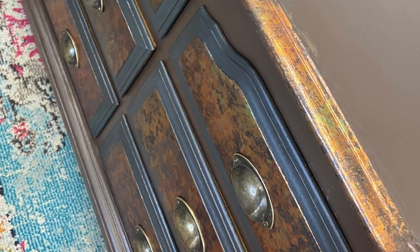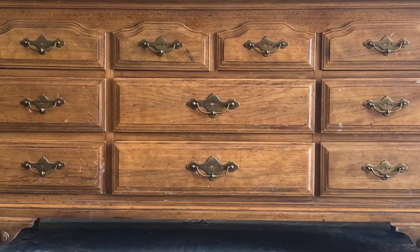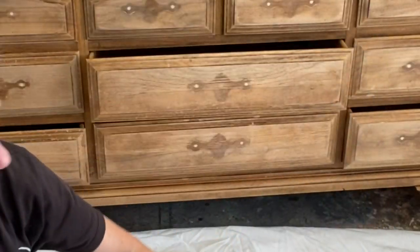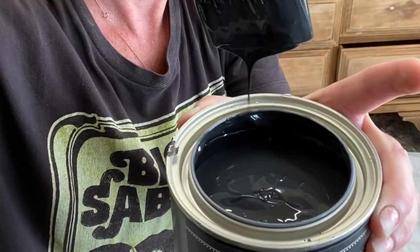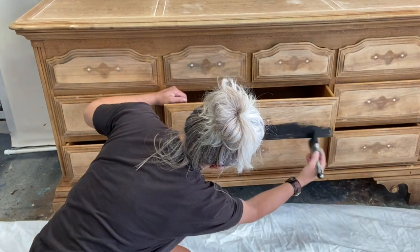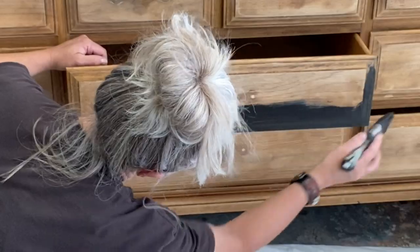Alright, are you ready? Here we go. Let's start out with our Klingsol S50 and black velvet. Black velvet - it's really pretty, it's almost like a really deep dark chocolatey black. Not chocolatey - charcoaly. It's charcoaly black.